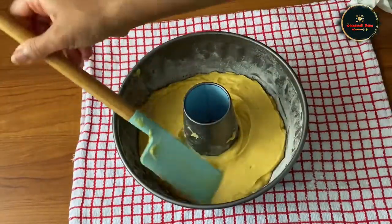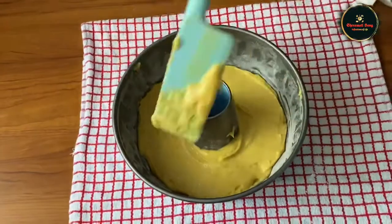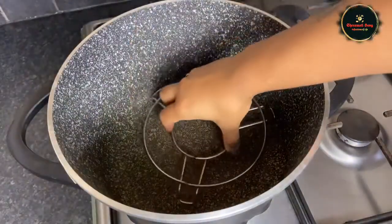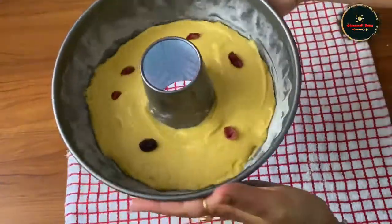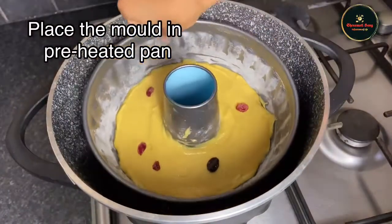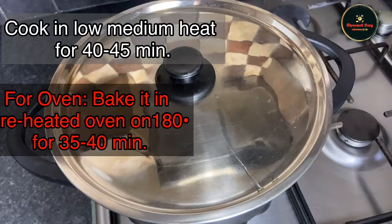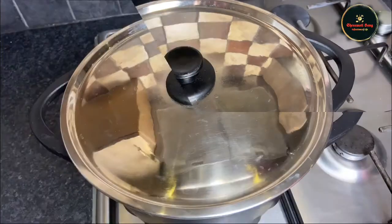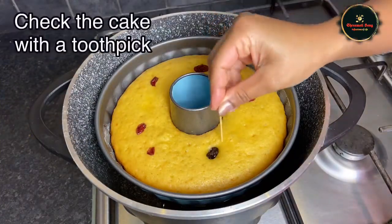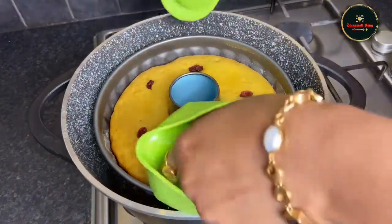Now we have to level the batter and press in the raisins. Then we have to get the cake tin ready for the batter and cook on low to medium heat for 45 minutes. After 45 minutes we can check the cake with a toothpick — when it comes out clean, the cake is ready.